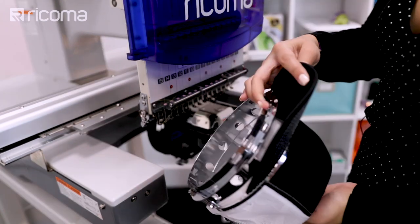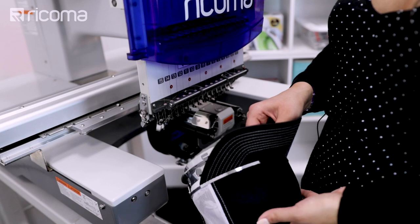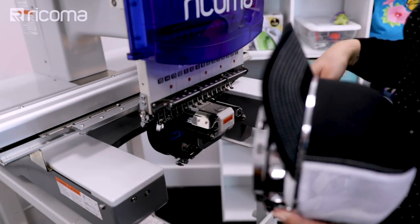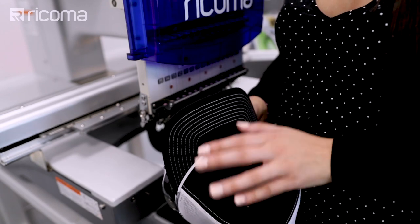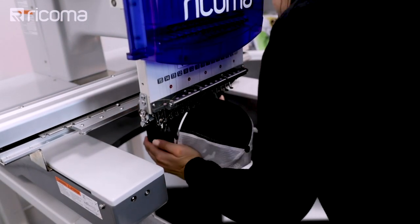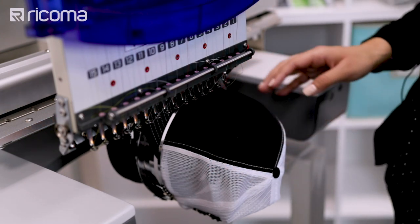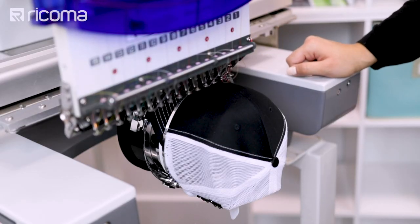Now that I have my hat nice and properly hooped — I did eyeball it pretty perfectly — I always line up the little seam of the hat with the notch inside of the tab, and that's going to help center it. When you're using a single head, it's not too much to worry about because you can center it on the screen. However, if you're using a multi-head, you do want to make sure it's really nicely centered so you have the proper placement on all heads, not just one. I'm going to go ahead and insert it into the machine, making sure that these little tabs line up and click together. I always make sure to trace before to make sure that there's no obstruction when we're going to be embroidering on these hats. I think it's time to press start — let's see what happens.